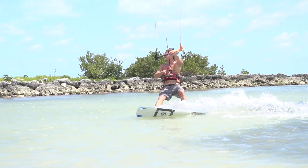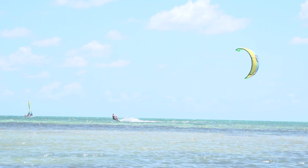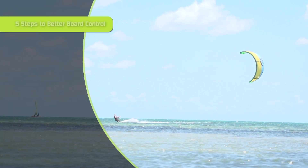Keep your front leg straight and your back leg bent. For good board control you want a good edge, and to get that edge you need to put your weight on the back of the board so it angles into the water and really digs in. If your weight is distributed evenly across the whole board, the kite will just pull you downwind. Push down on one end and pull up on the other so your board drives into the water and you take right off.